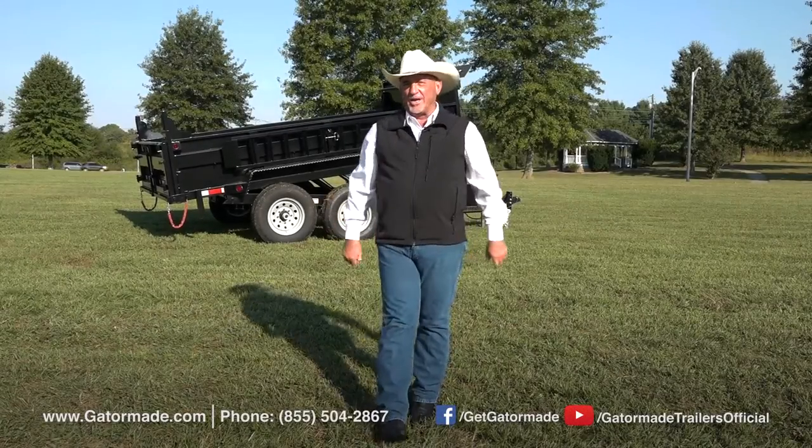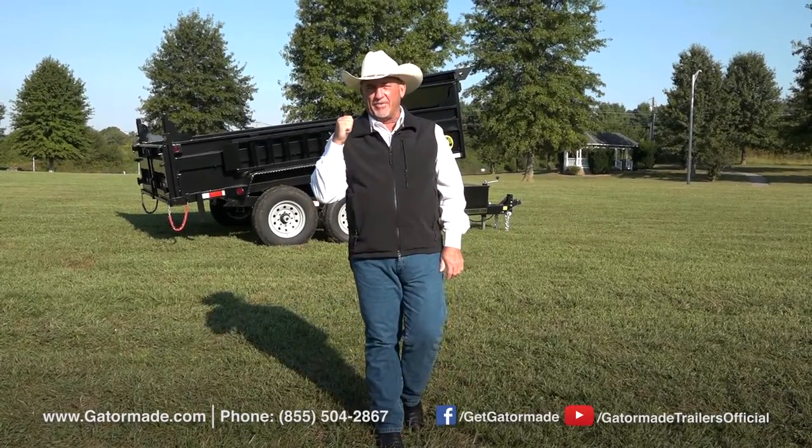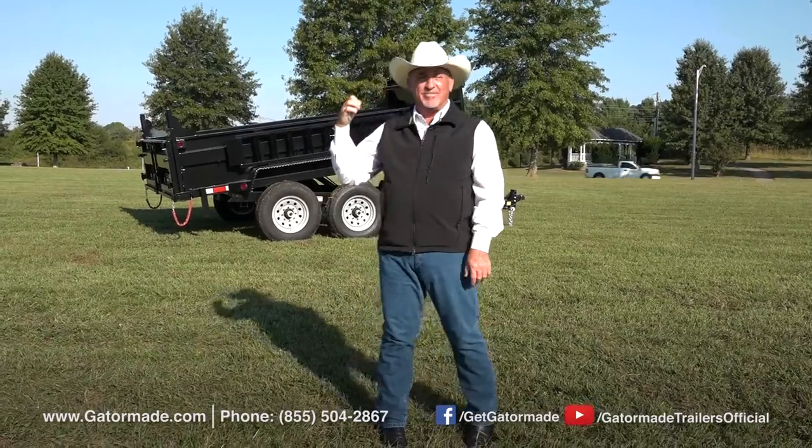Hey folks, Rick Barker with GatorMade Trailers here this morning to tell you about a few of the great features on this 7x12 GatorMade dump trailer.